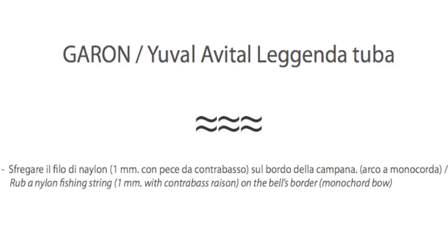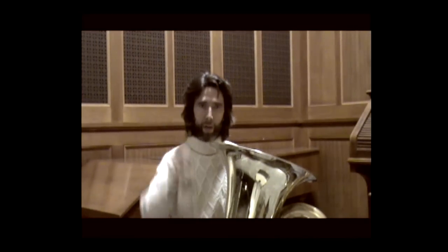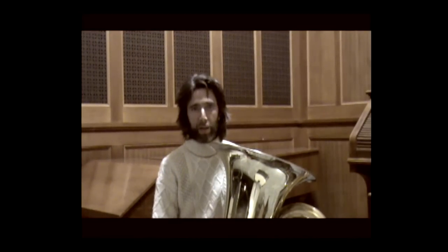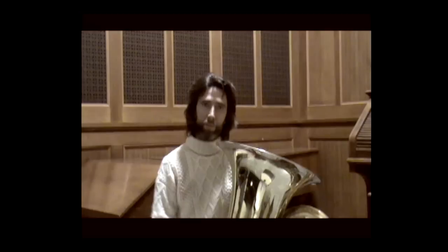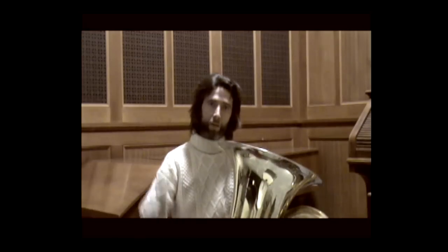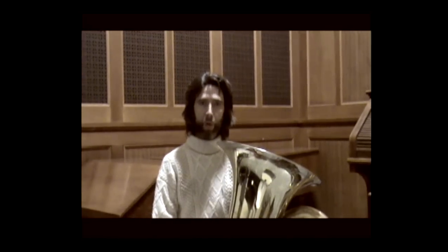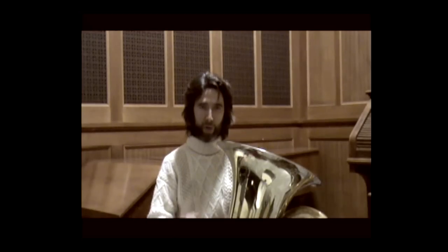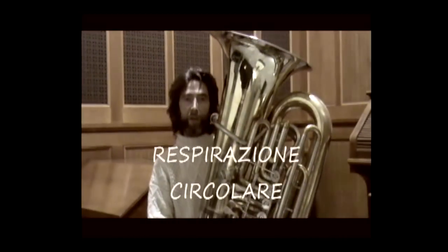In the score this symbol will also include the duration in minutes or seconds that the effect should last. The conductors will use a particular gesture to indicate the passing of every 10 seconds, so that we can all count the effective duration of this effect together. This indication is only for tutti sections.